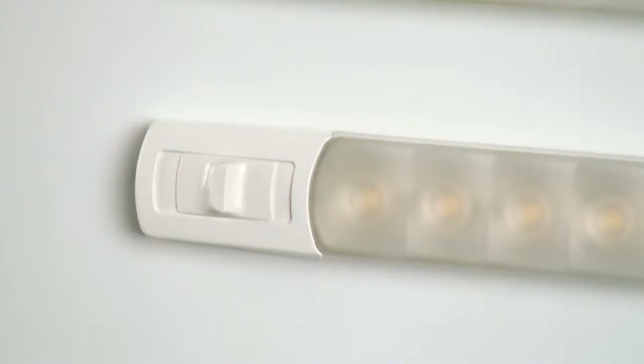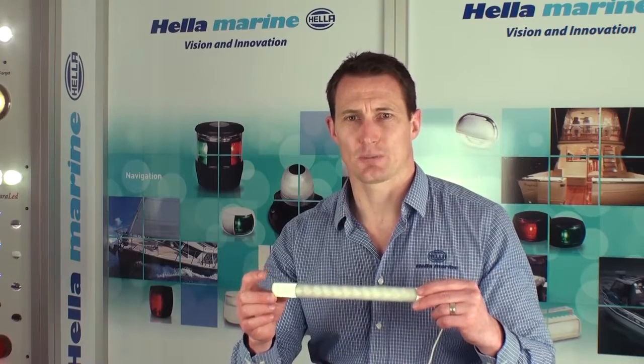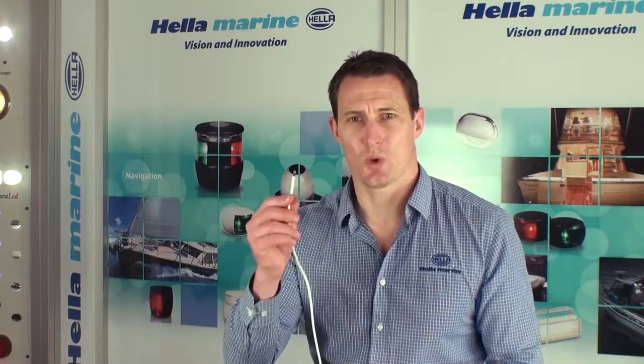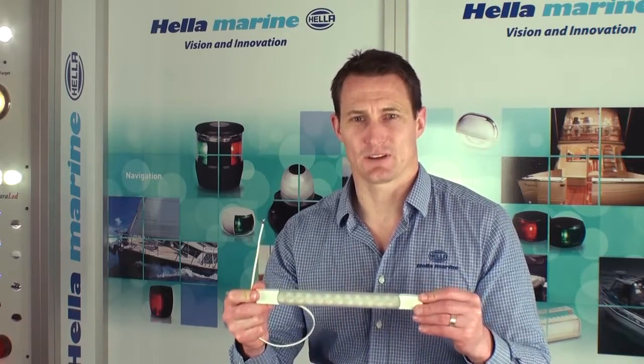Being completely sealed the lamp is suitable for interior or exterior wet or dry applications like cockpit storage lockers, under the gunnels, or around the transom board for example. Connection is simple using the two wires that are tinned marine cable. The electronics inside are reverse polarity and spike protected just in case the lamps are not connected correctly.